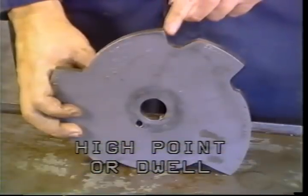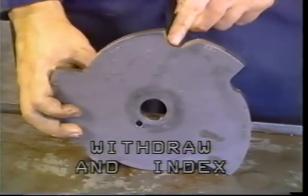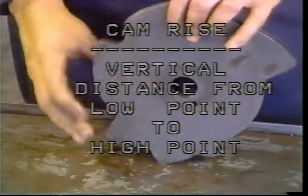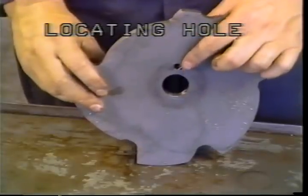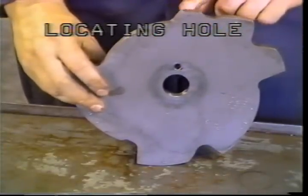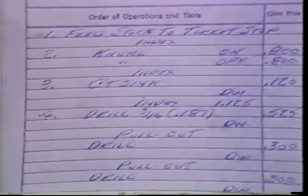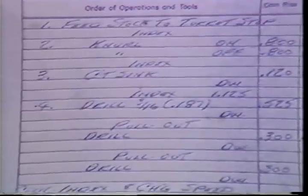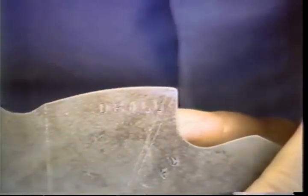Actual machining occurs during the feed portion of the cam. At high point or dwell, the tools are allowed to finish their cut before they are withdrawn and index occurs. The rise of a cam is the vertical distance between low point and high point. This is the locating hole — it enables you to locate the cam properly on the camshaft. The layout sheet contains information about the sequence of events involved in producing one part. The lead cam may be stamped with these operations at the point on the cam at which they are to occur, and the timing of each cutting operation can be seen. The cam circle is divided up into 100 segments.